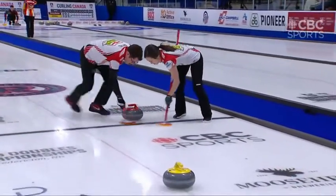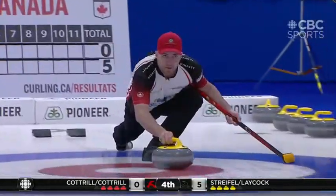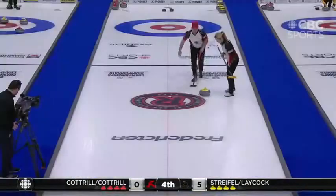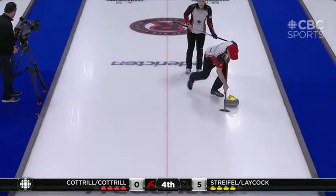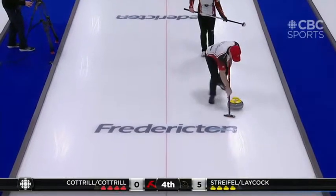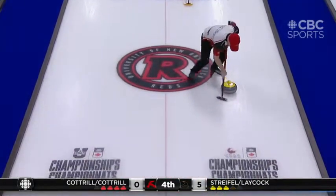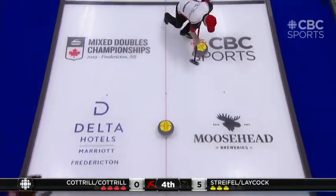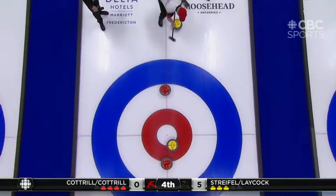For junior curlers or any curling team, if you have someone watching the game with an iPad you can take a look at where you're at, because if you're not in front of the running surface of the stone all of that work is just going to waste. Steve could also afford to move a little bit more in front of the running surface. Again, Steve has been a skip for so many years that sometimes you just need a little sweeping tune-up.